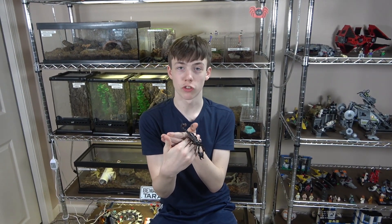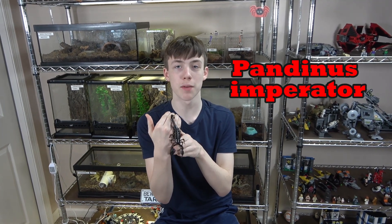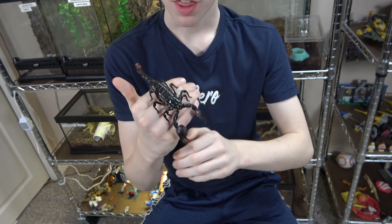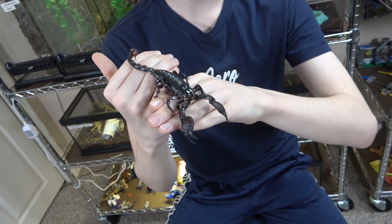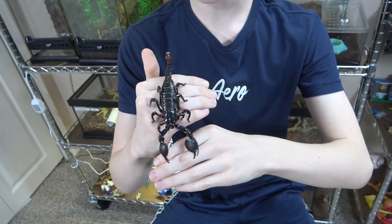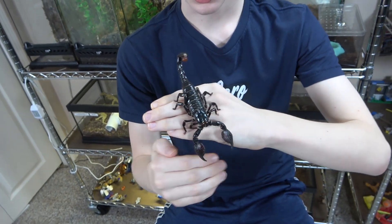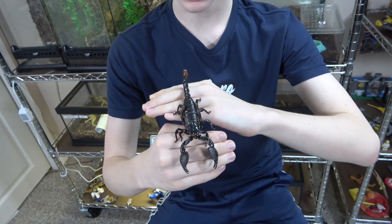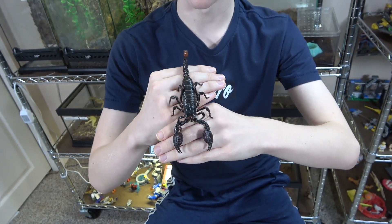Emperor scorpions are from tropical Africa and their scientific name is Pandinus imperitor. They are a large black scorpion that has a generally good attitude which makes them really good pets. They need an enclosure that's good for their size, no special lighting, moist substrate because they are from tropical regions, and they do need a water dish.